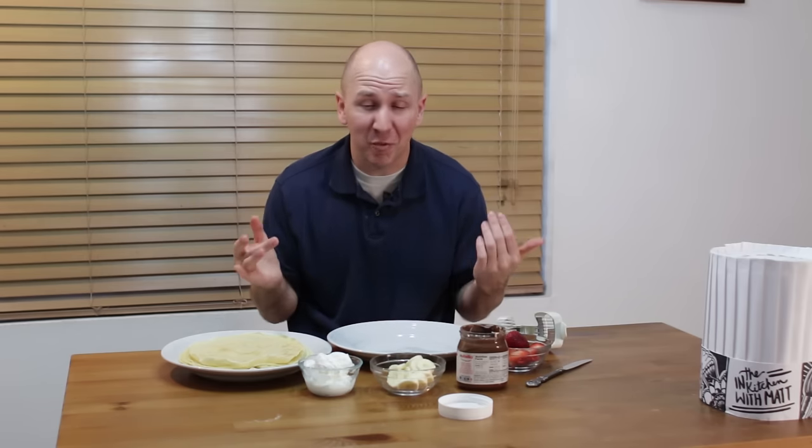Now that our crepes are done, it is time to prepare them. There are so many different ways — you can do a sweet crepe, which is what I am doing, or you can do savory, totally up to you. Some of my favorite toppings are strawberries, Nutella, bananas, whipped cream, cool whip, honey, powdered sugar — so many different varieties.